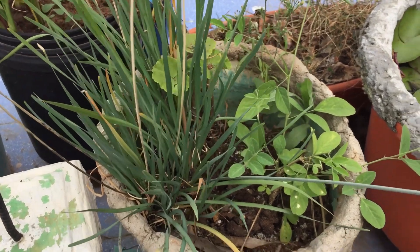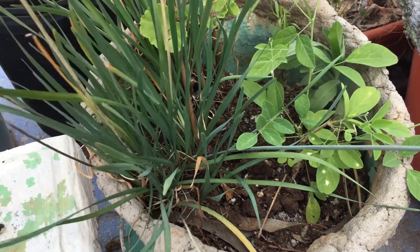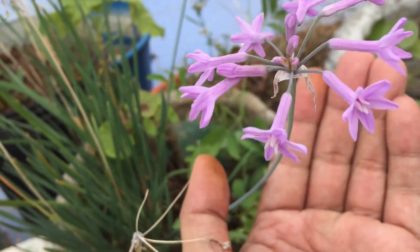Welcome back to my channel Lush Foliage. Today I was planning to take my society garlic — I'll put the botanical name on the screen. This is how the flowers tend to look like, absolutely beautiful.